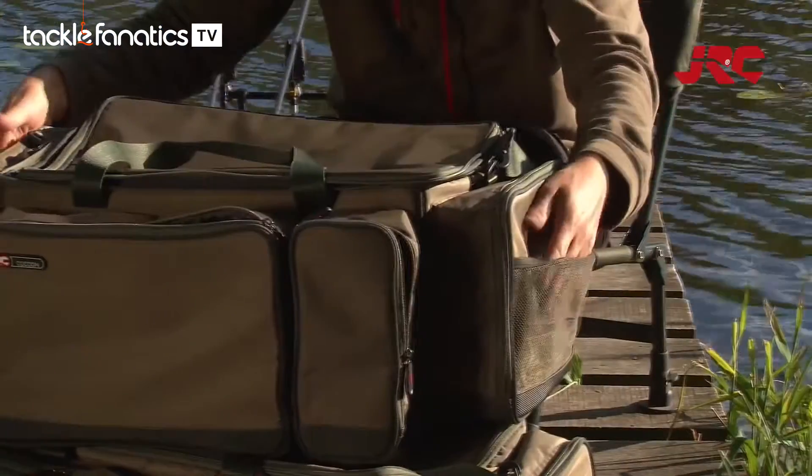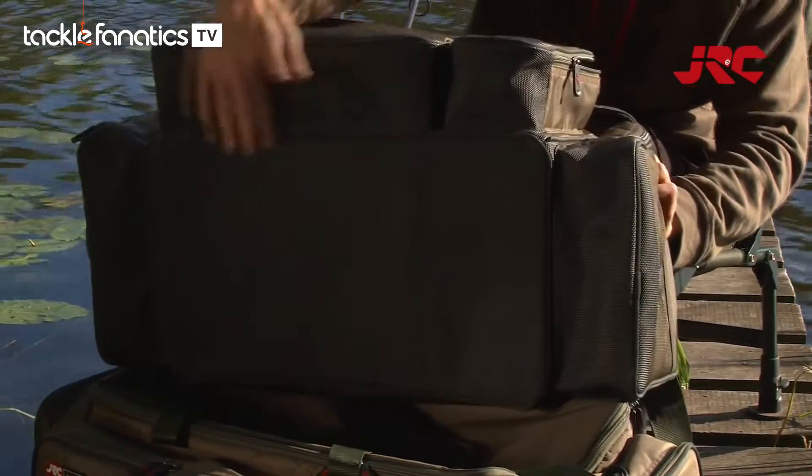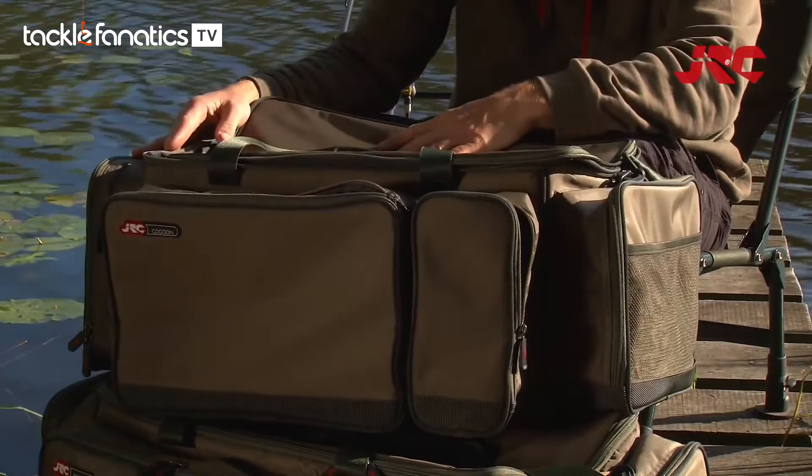We've got mesh pockets on either end. We've got a waterproof base, and the whole bag is made out of water and dirt repellent material.